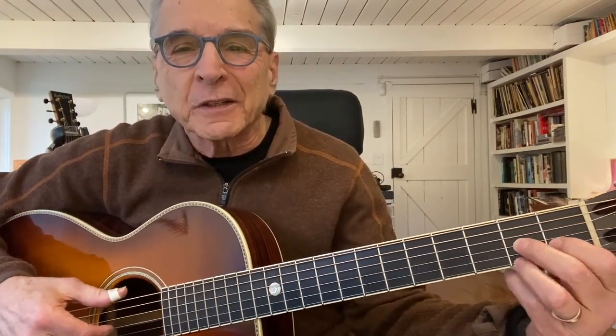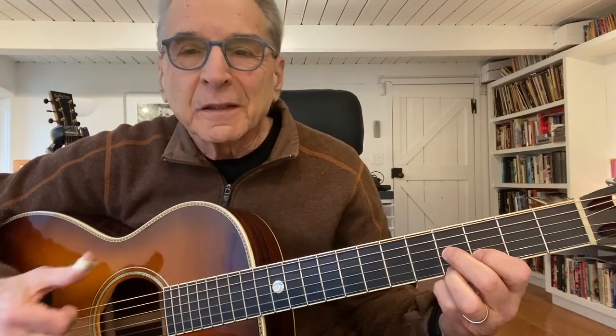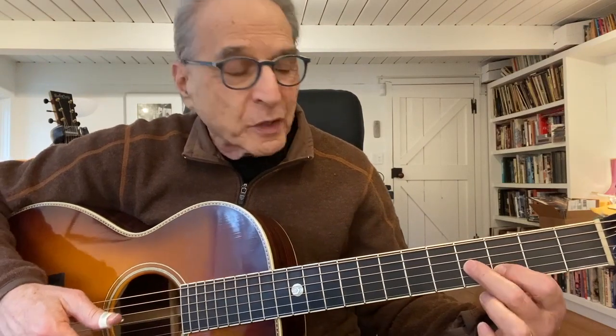If you take your D7 chord shape, which everybody knows, and move it up two frets, it becomes an E7. Open up the first string and you have this neat little two-finger shape on the third and fourth fret, second and third string.